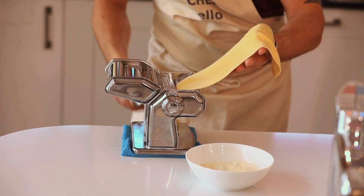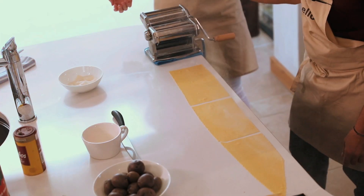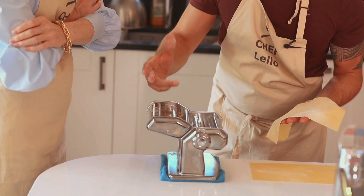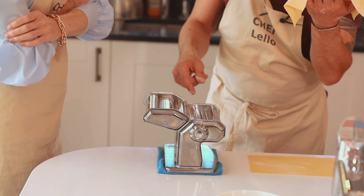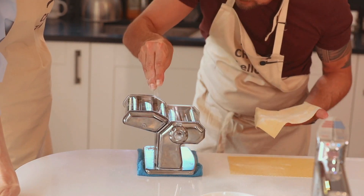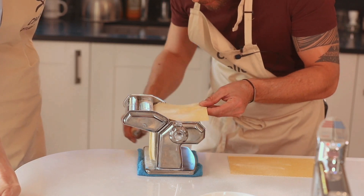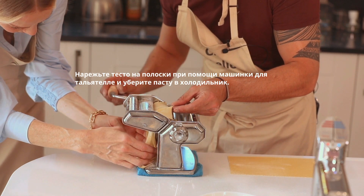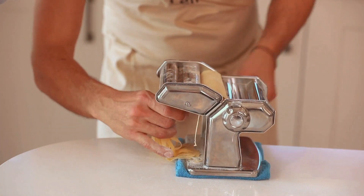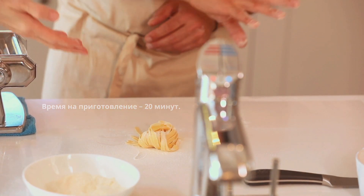Cut it a couple of times and we go. When the pasta is nice and thin, we use the cutter part of the machine. We have two types: tagliolini, and tagliatelle or fettuccine — which is what we're making today. Make sure you dust the pasta before it goes to the machine and add a bit of flour through the rolls. Just be careful not to stretch it as it comes out. Done! Grab it and form a nest, then add a bit of flour.